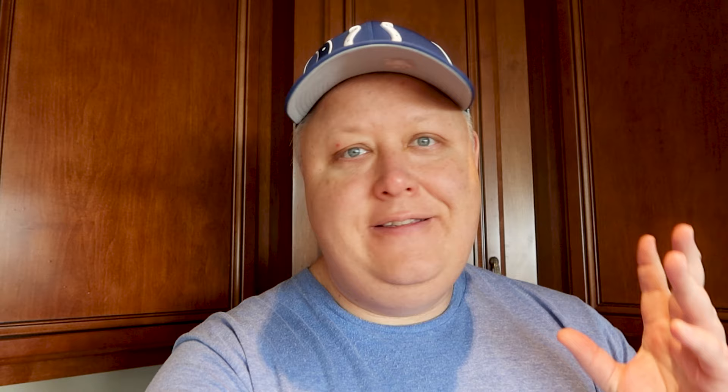Hi guys, Keith here. Welcome to the video. This is going to be the first in our series of Cooking with the Hildebrands that we're doing here in the month of May 2020.